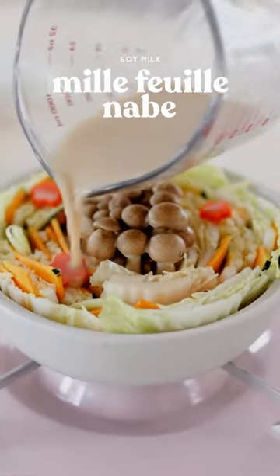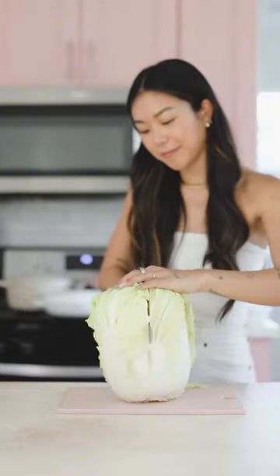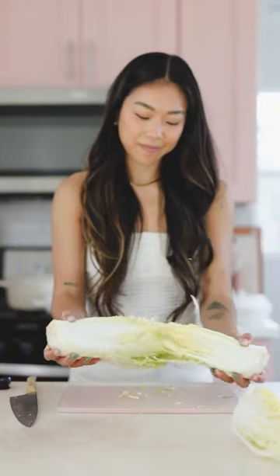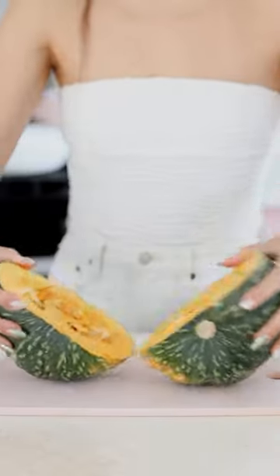I love making hot pot or nabe for winter dinners because they're so easy to throw together, and it's a great way to use up any leftover veggies you have in the fridge. I had a lot of cabbage in the fridge, so I made a fully vegan nabe with a soy milk broth that was so creamy and cozy.